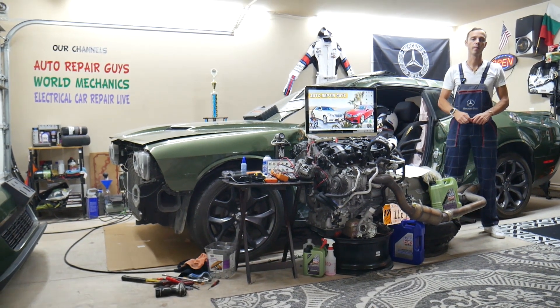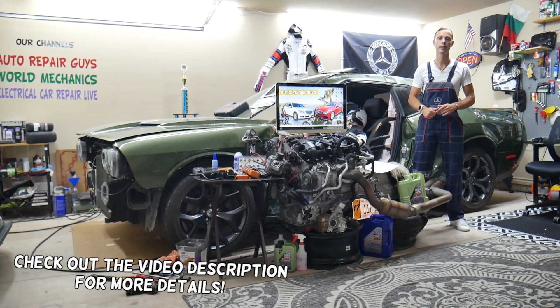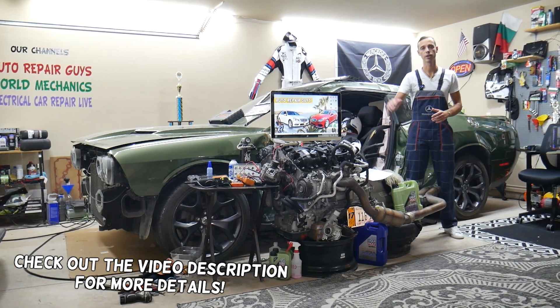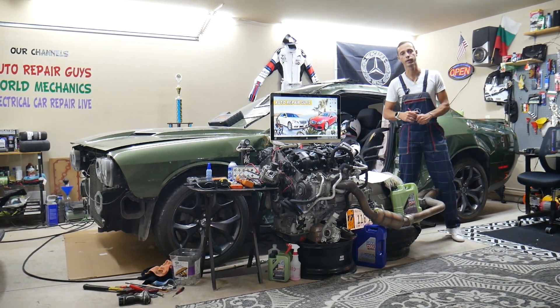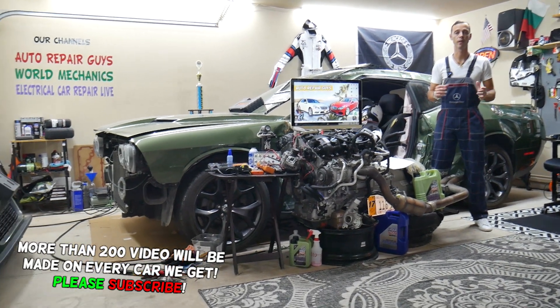Hey guys, welcome back to Auto Repair Guys. Thank you for watching and subscribing to the channel. Today will be a super helpful video for any of you having a Mercedes E-Class — we're talking about that generation from year 2010 to 2016, known as generation W212.